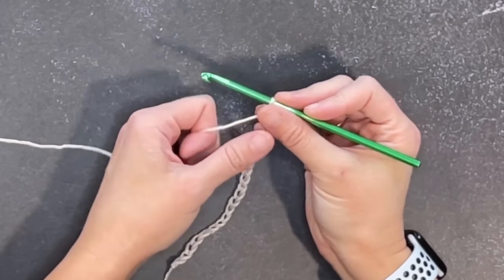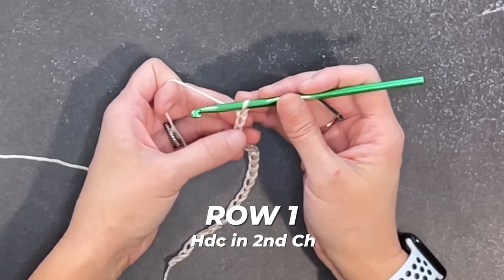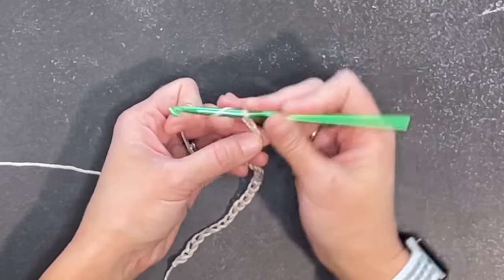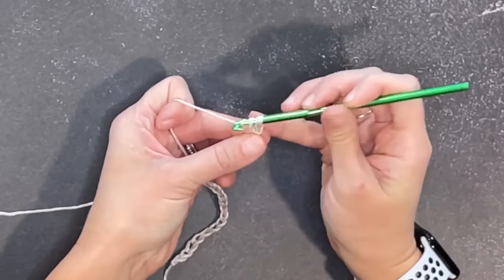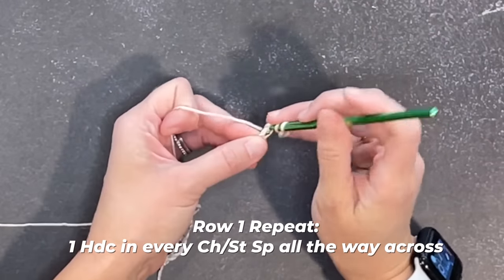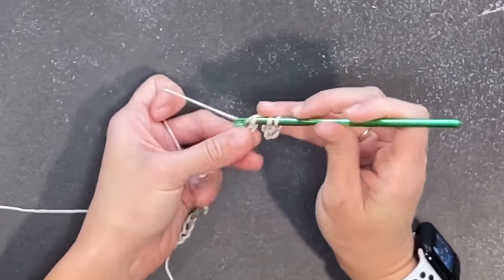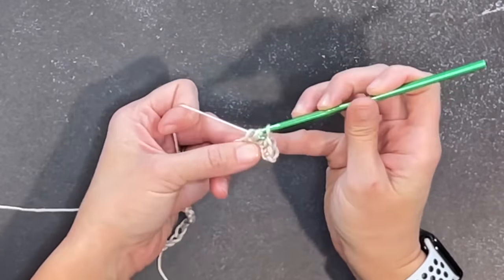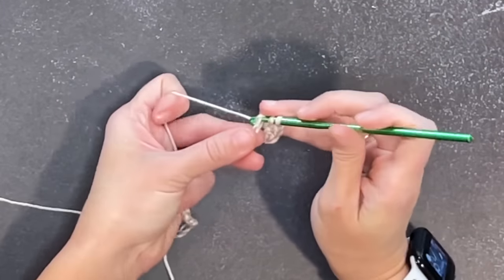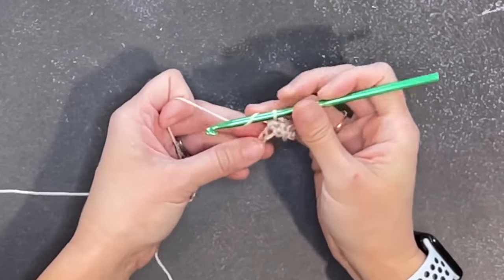We are now ready for row one. Make a half double crochet stitch in the second chain from the hook, then make one half double crochet stitch in every chain all the way across. That's all we're doing for row one. Now I do want to mention — this Nubu yarn is splitty, unfortunately.